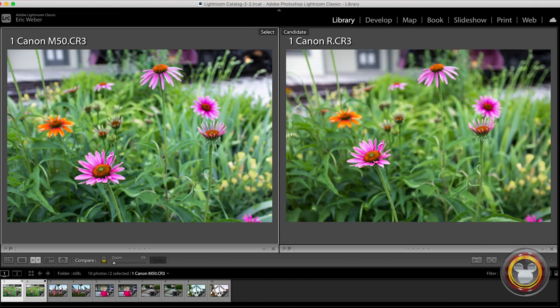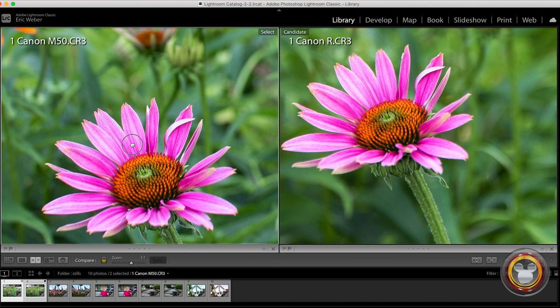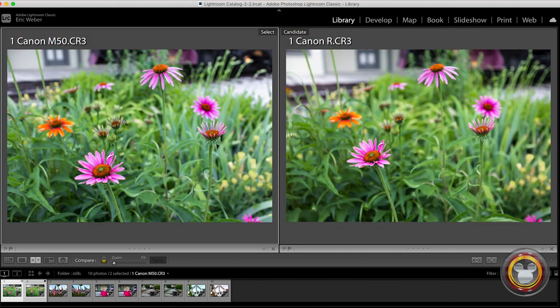Let's look at these shots side by side. On the left you have the Canon M50, on the right you have the Canon R — they look really similar. Diving in at 100%, the focus is on the back petals here and they basically look exactly the same. Color-wise it's the same, contrast is basically the same, sharpness — very similar images. One thing you'll notice is the depth of field on the M50 on the left is a little bit deeper, while the Canon R on the right is shallower with a softer background. That's really just because of the depth of field produced by the lenses — the M50 using a 22mm lens will naturally get a deeper depth of field even at f2.8.